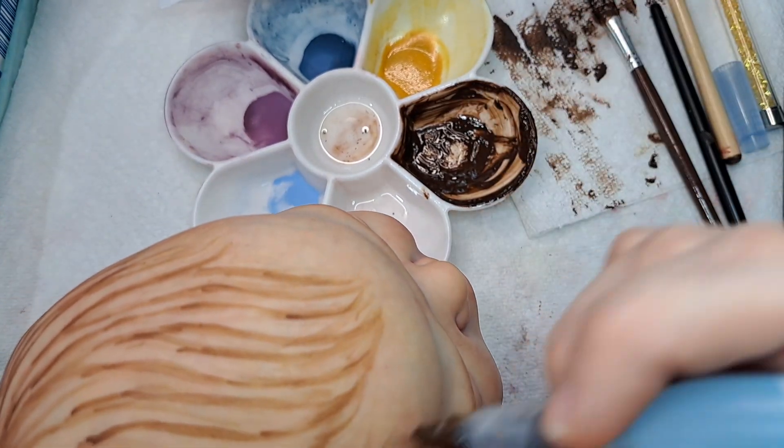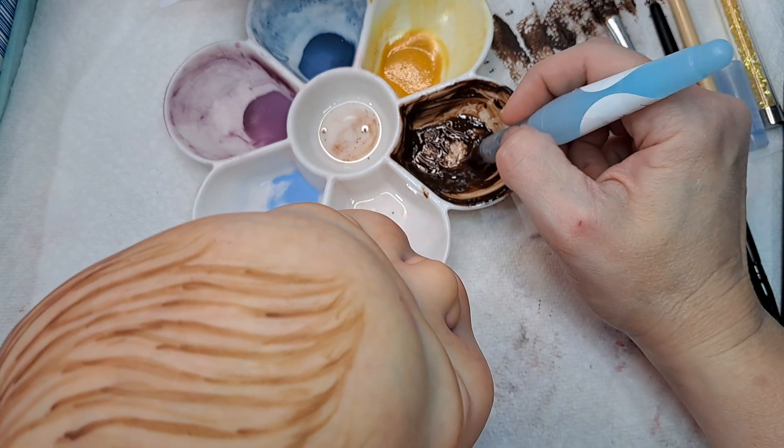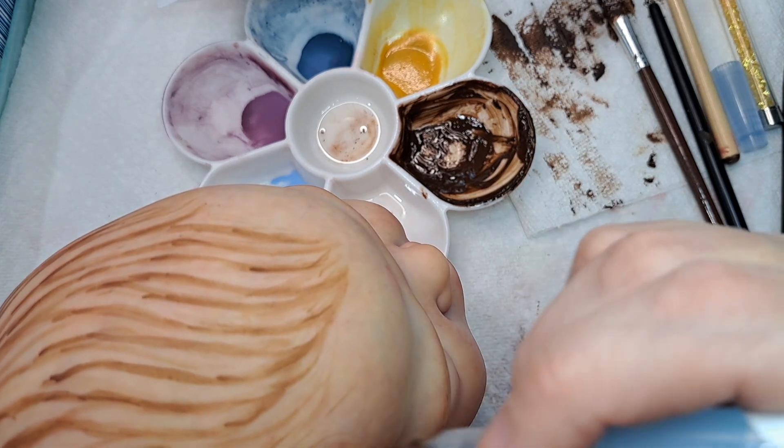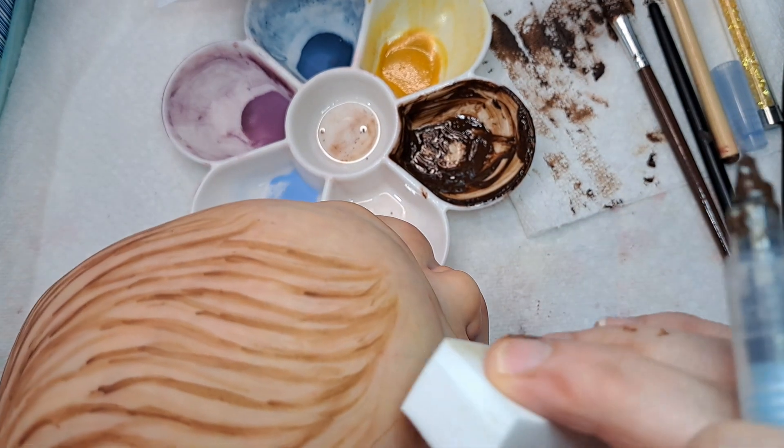Deciding if I like that one there or not... hang on here. No, I do not like that one there.